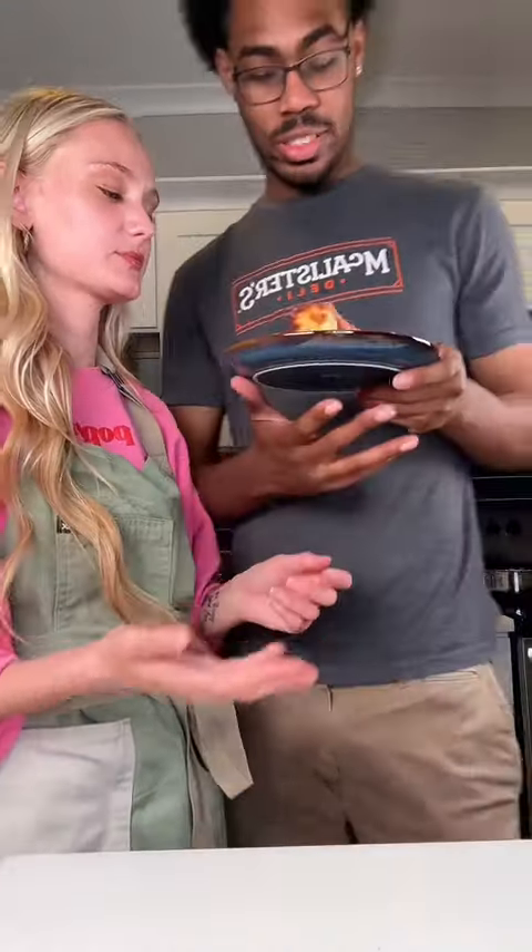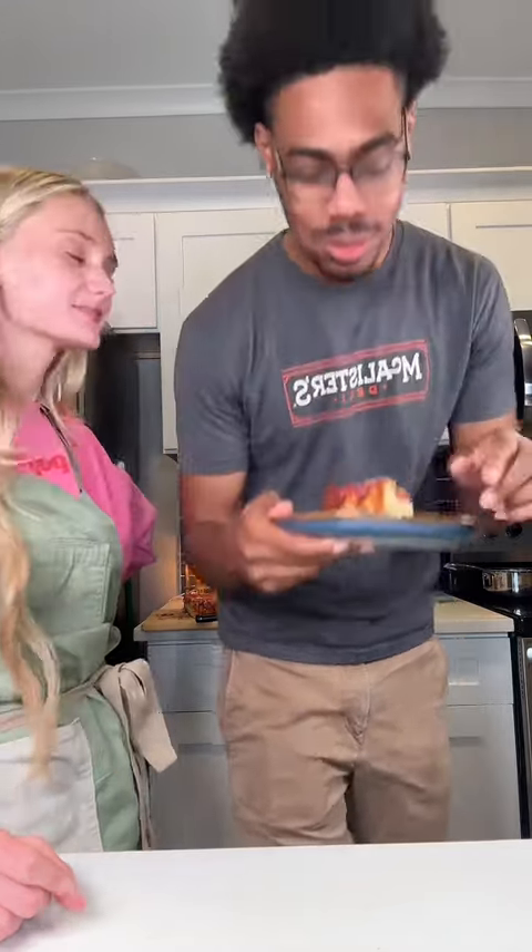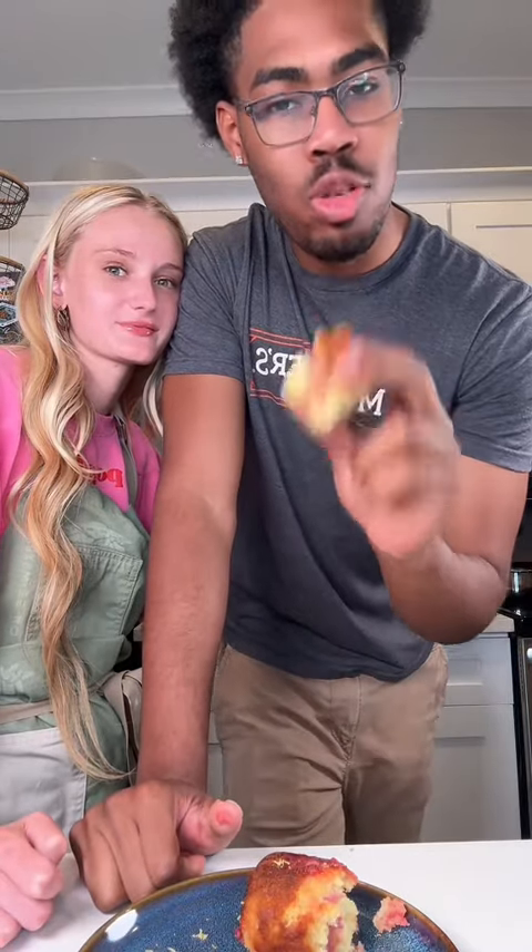I made it look all pretty — here's what she looks like. Lemon cake is my favorite. It's perfect. 20 out of 10, it's great.